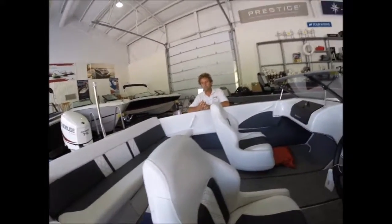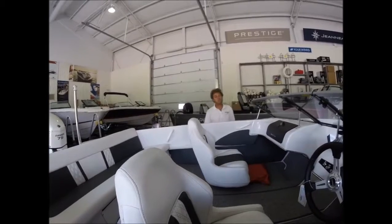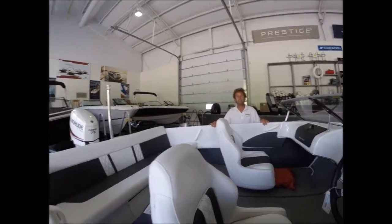How long is this boat? It's called a 160, but it's 16 feet 6 inches. And again, with the 75-inch beam, this boat feels and handles more like an 18-foot boat.